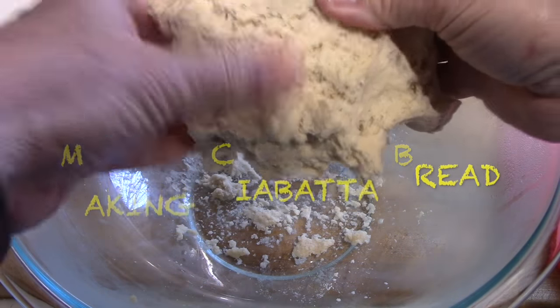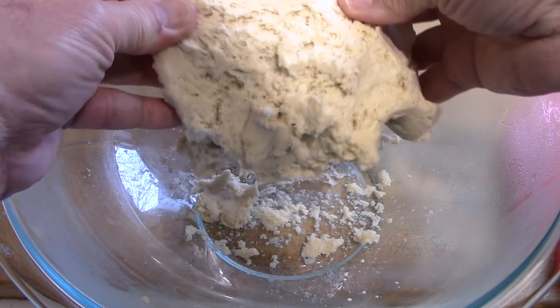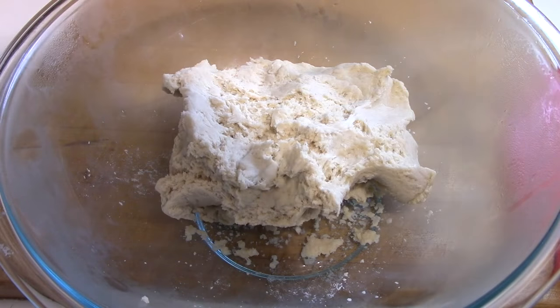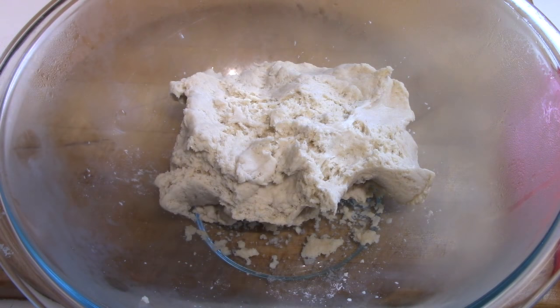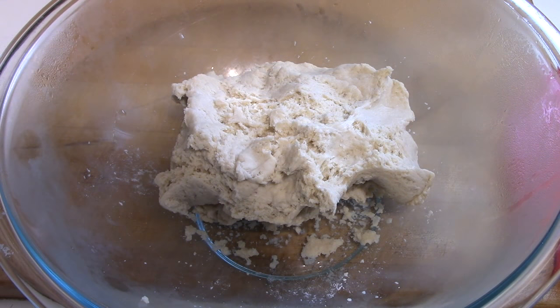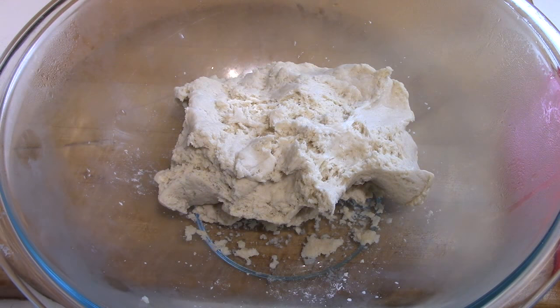I forget the exact weight of what I needed, but I took off pieces for the weight that I needed. In the stand mixer with some room temperature water, it eventually mixed into a liquid and I got a reasonable result out of the bread. Quite pleased with it.